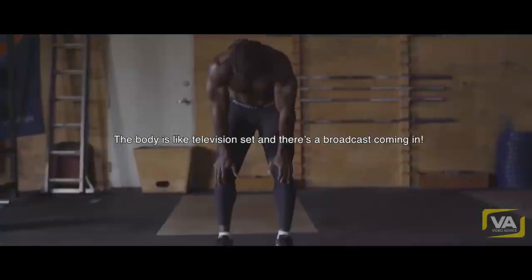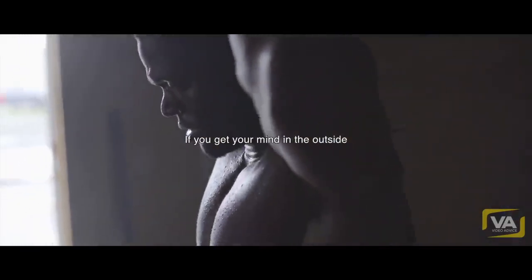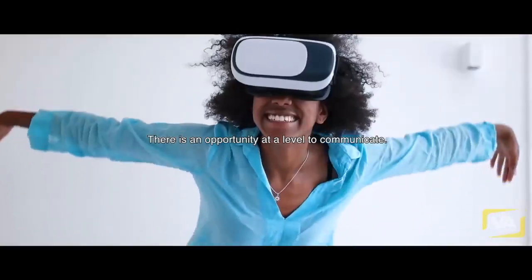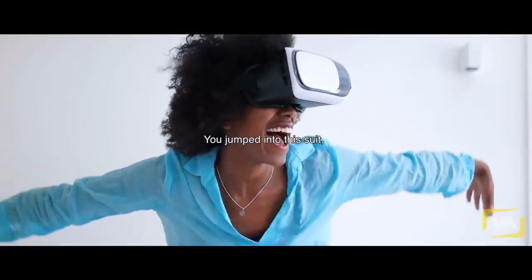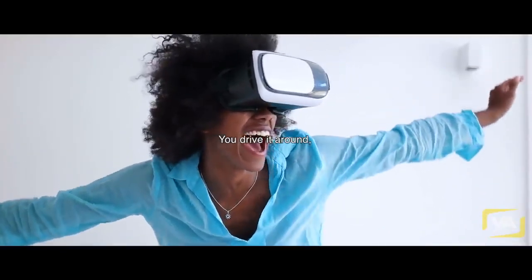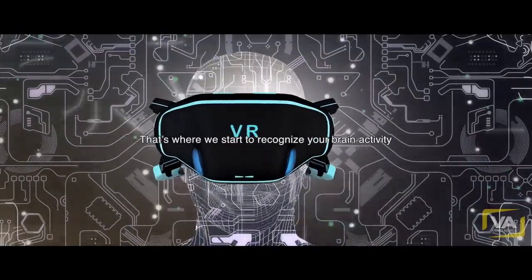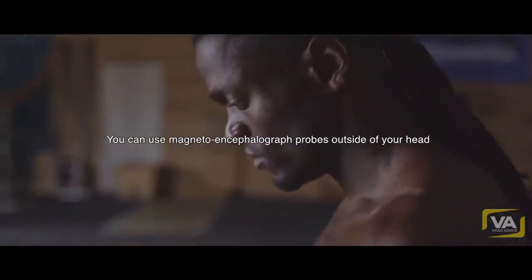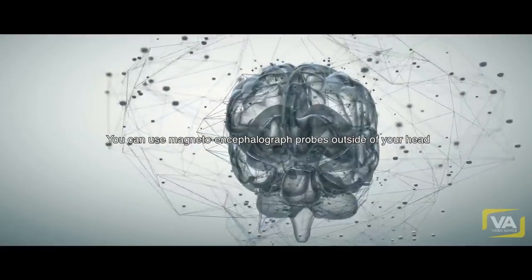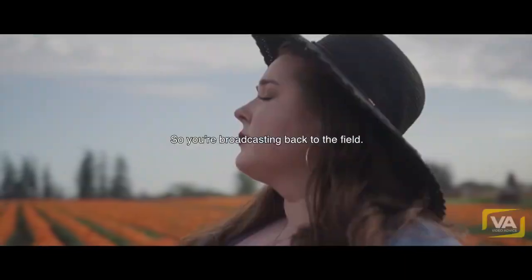The body is like a television set and there's a broadcast coming in. Mind is not even in the body. If you get your mind on the outside, there's an opportunity at a level of communicating. This is a virtual reality suit — you jump into the suit, you drive it around, and the experiences of this suit are sent back to source. Your brain activity is not contained in your head. You can use magnetoencephalograph probes outside of your head and read your brain activity. You're broadcasting back to the field.